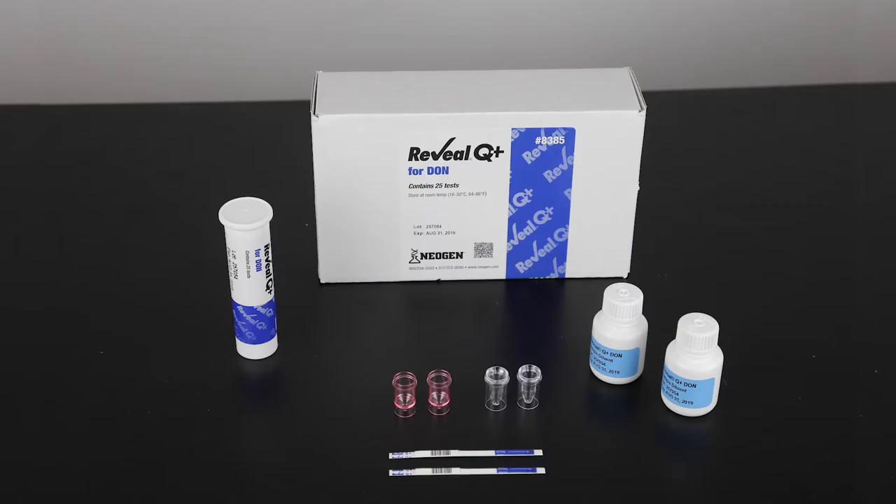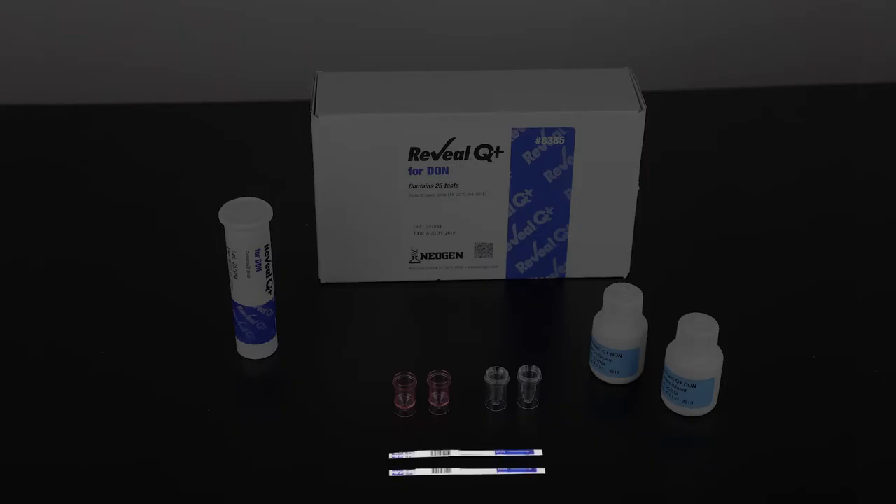Each kit contains supplies to test 25 samples. The kit includes test strips, clear sample cups, red dilution cups, and two bottles of sample diluent.